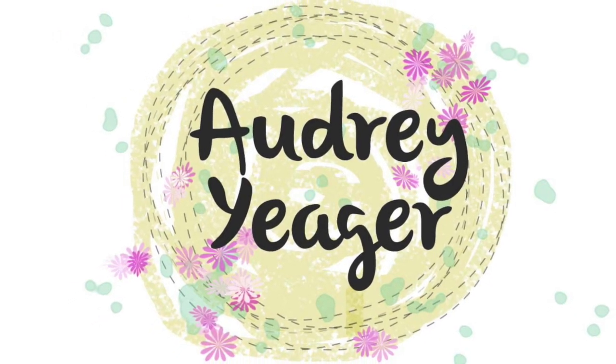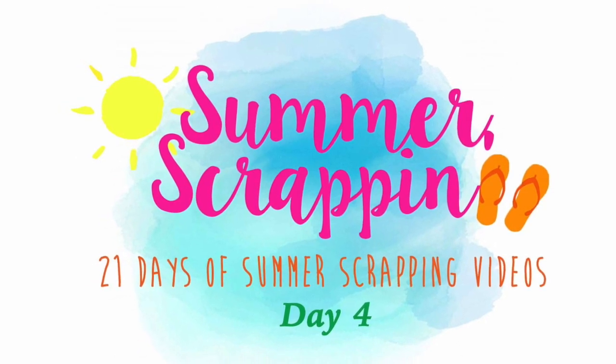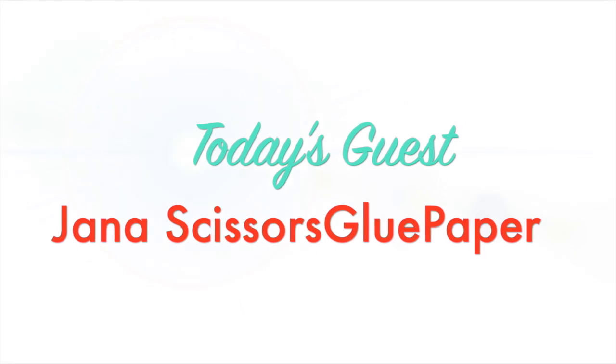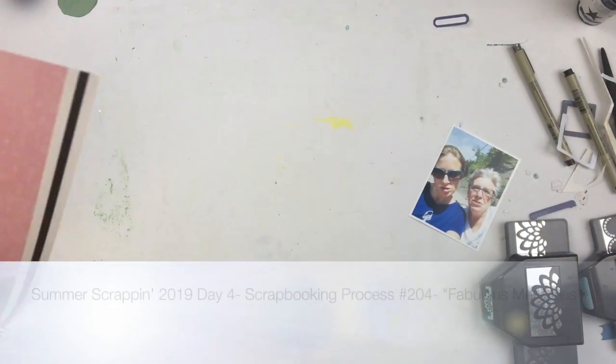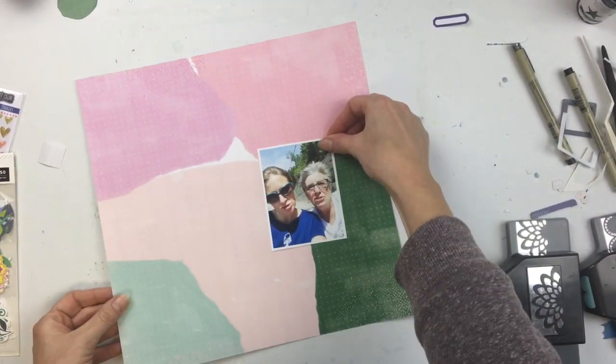Hey everybody, it's Audrey. Welcome to day four of the summer scrapping series. Thanks for joining me again. Today my guest is Yana and she has an amazing channel. I know I say this about everybody but all these people are some of my favorite scrappers, so please go check out her work. I just absolutely love her pages and the techniques that she uses.